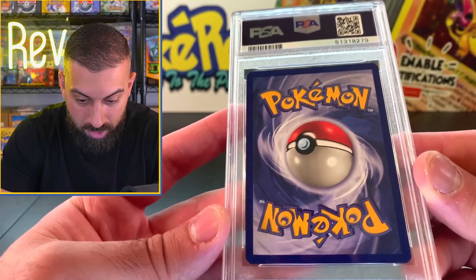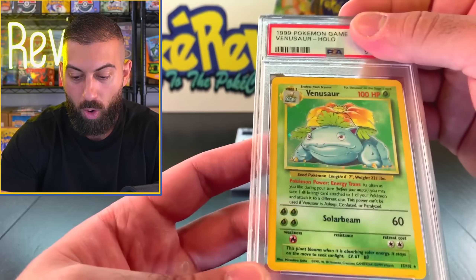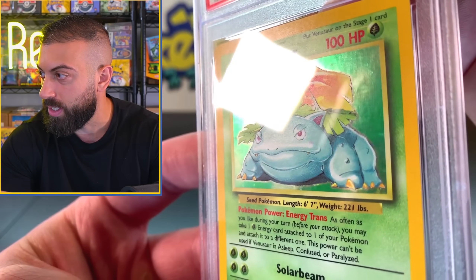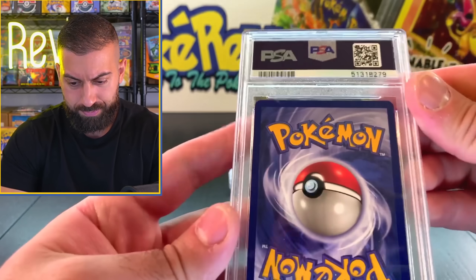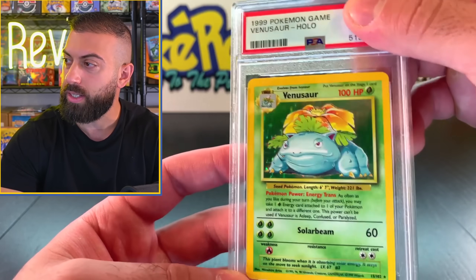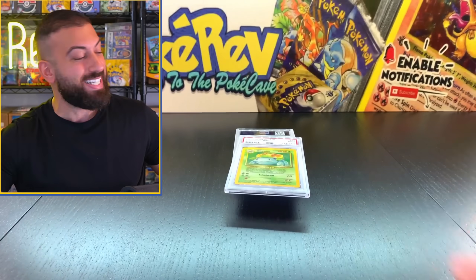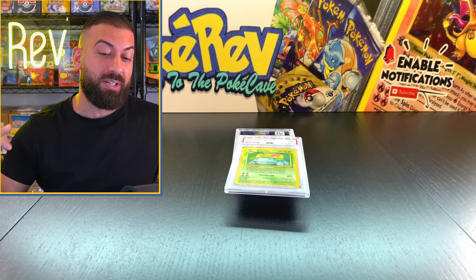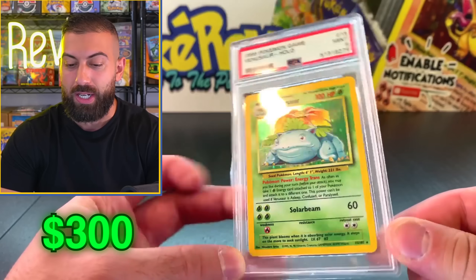We got another card that looks really nice - a little couple specs of whitening. Venusaur - I think I remember there were some scratches on this when I sent it. Could pull a nine, might be an eight. Nine! Nice - nine on the Venusaur and nine on the Blastoise, and eight on the Charizard. All three starters. The Charizard with the eight, the Blastoise and the Venusaur with the nine - that's crazy. The Venusaur in a nine is like a $300 card.